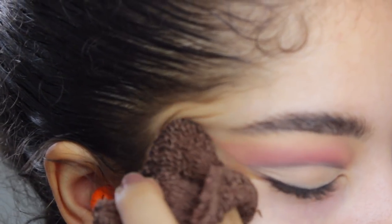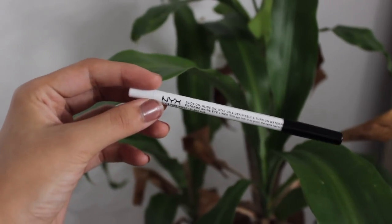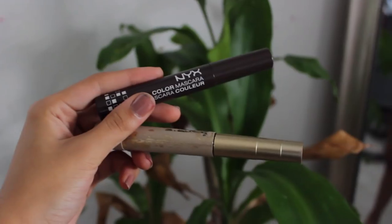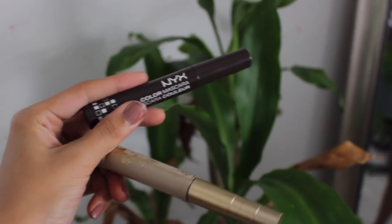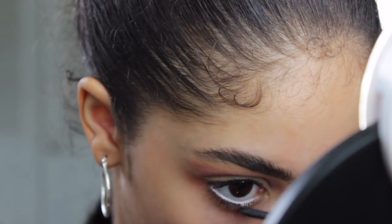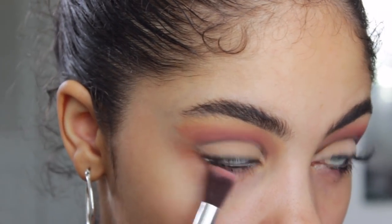With some makeup remover, I clean off the edges. I'm taking this eyeliner in Pure White and applying that all around my waterline. Now I'm going to use the NYX Mascara but with the Telescopic Mascara's wand, just because I like how it leaves my lashes. I then lightly dust some of the Hot Red shadow on the bottom portion of my eyes.